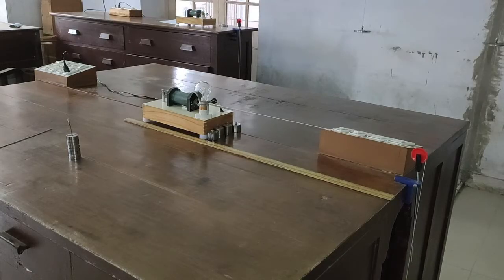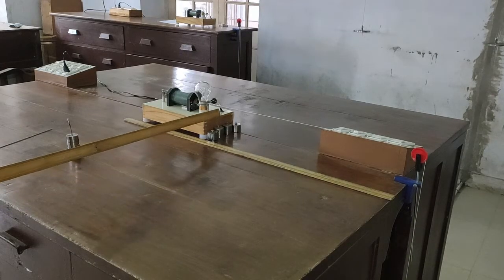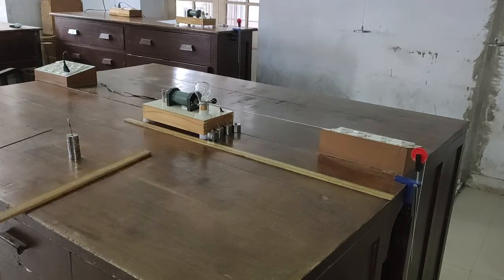Standing waves in a thin string — Melde's experiment. This experiment is to determine the frequency of an electrically vibrating metal tip by forming standing waves on a thin string. The materials and equipment required are as follows.